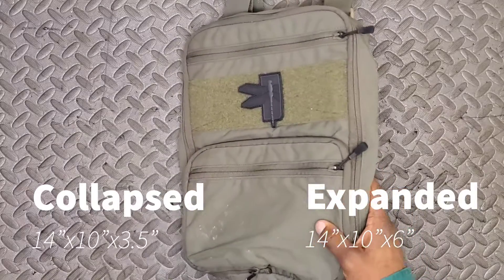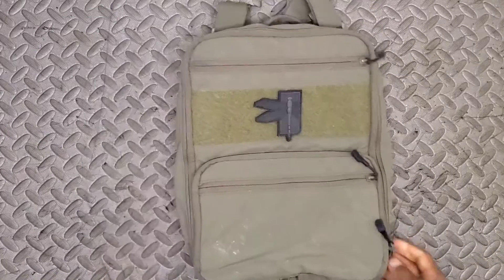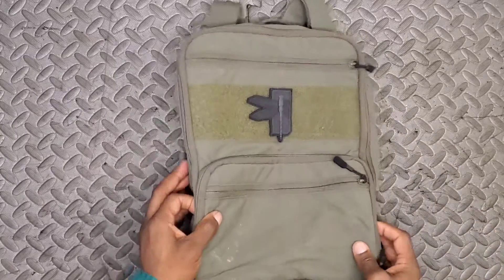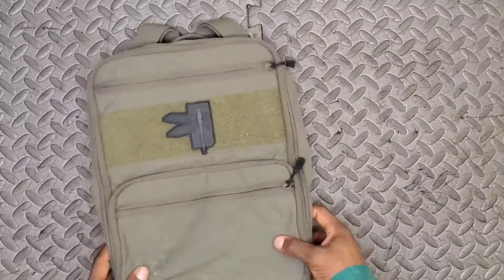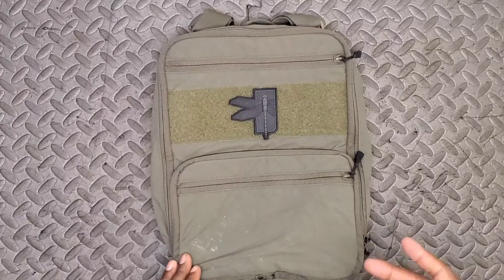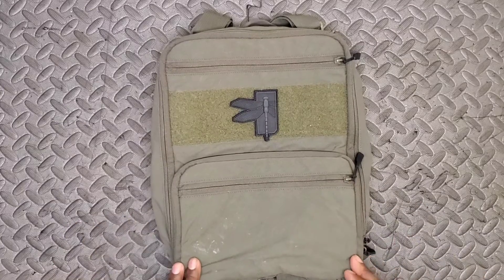When kept empty, maybe with a few garments and a hydration bladder in there, you're looking at only a few inches of width. The standard flat pack is even smaller — a bit narrower, shorter, and thinner. I went with the Flat Pack Plus for a little more room to grow. The expandability feature is present in both flat packs, not just the Plus.